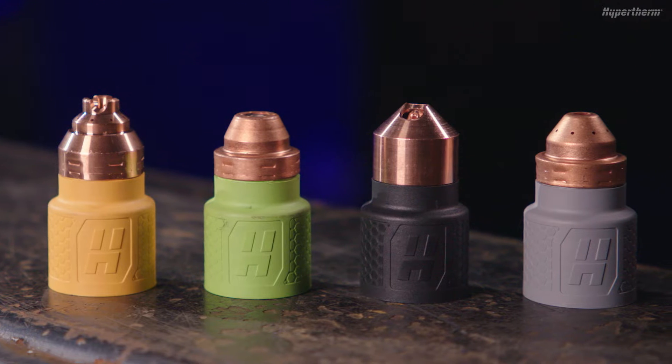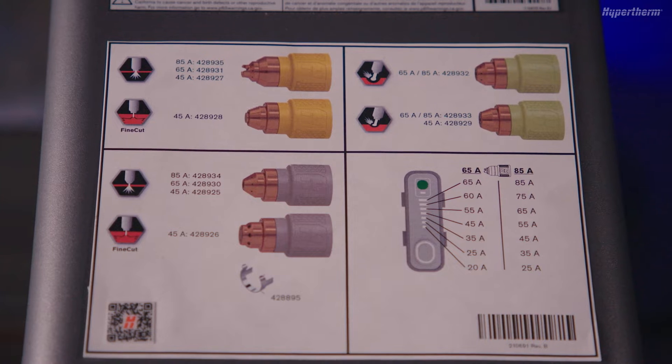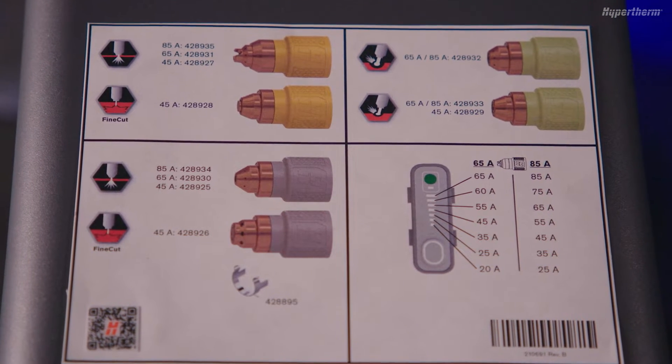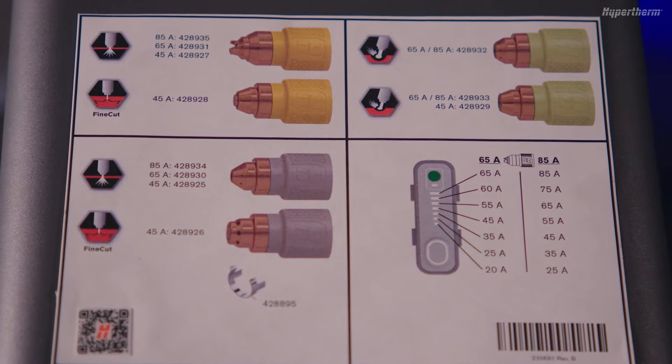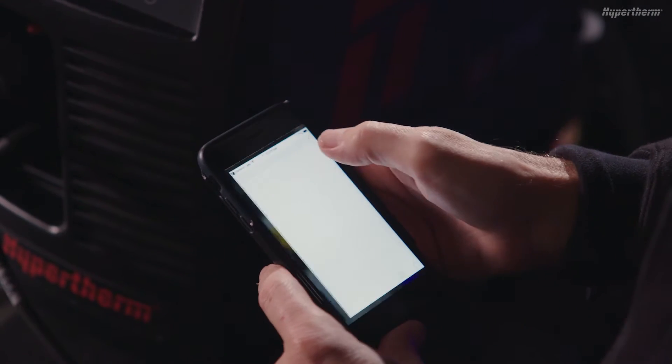For help identifying cartridges and their function, reference the decal on top of the PowerMax Sync. The decal shows the image, amperage and part number for each cartridge. There is an icon next to each cartridge that represents the application. You can also find cartridge information in the operator manual.